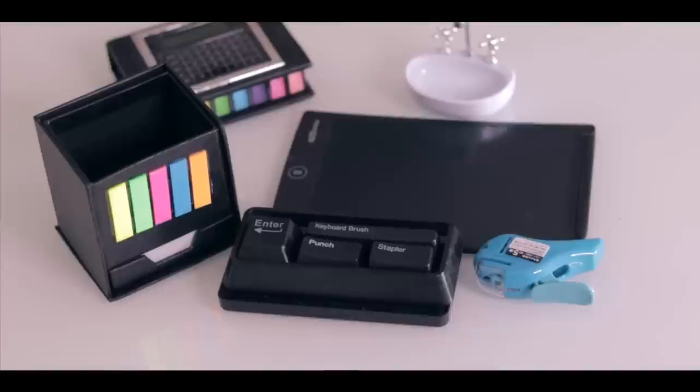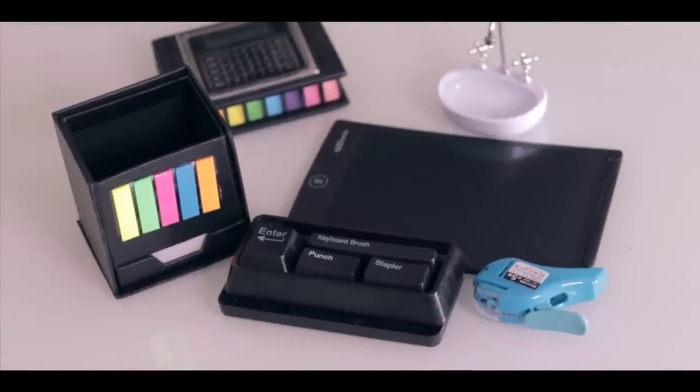This is an Amazon stationery haul, requested by a lot of people. You wanted a 100 rupee Amazon stationery haul, but I couldn't find any products in that price range. So what I decided was to take a spin on our usual stationery haul and have a theme. This time I have office stationery, but I picked up unique items. So welcome to an office edition of Amazon stationery haul.